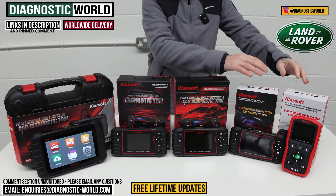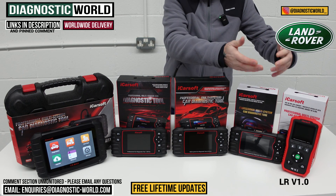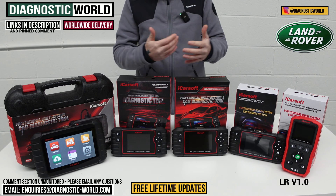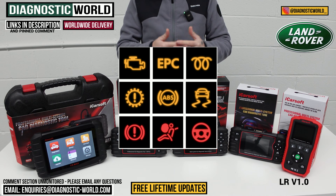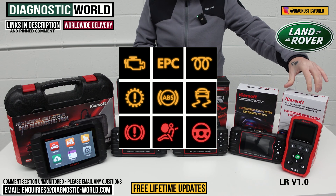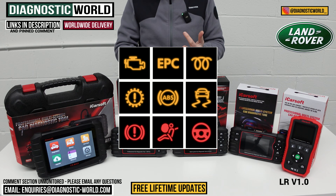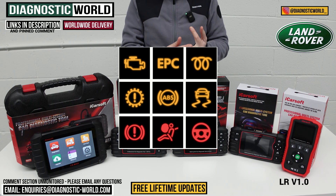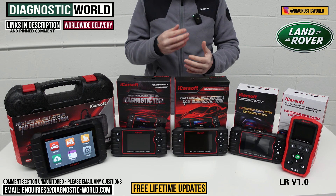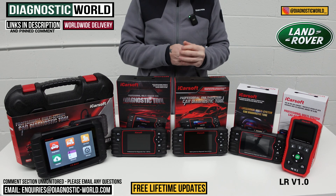So we're starting at this end of the table. This is the iCarSoft LR version 1.0 tool — LR obviously standing for Land Rover. This tool covers a lot of the main systems in the vehicle. If you're a Land Rover owner, you're probably no stranger to the odd warning light coming on your dashboard. This tool will cover a lot of those systems — things like the check engine, ABS, the Three Amigos, traction, hill descent, airbags, transmission, power steering, central locking, HVAC systems, and even suspension systems if you've got the air suspension.